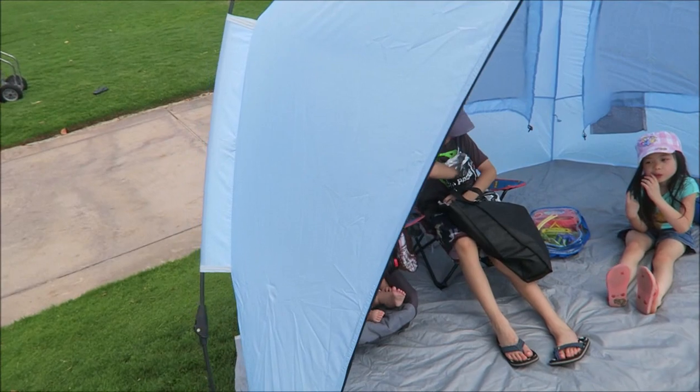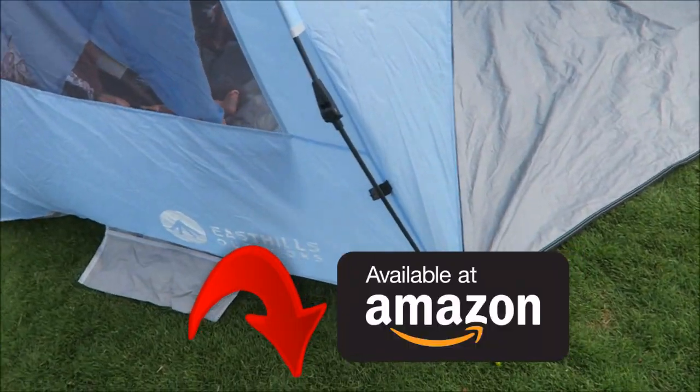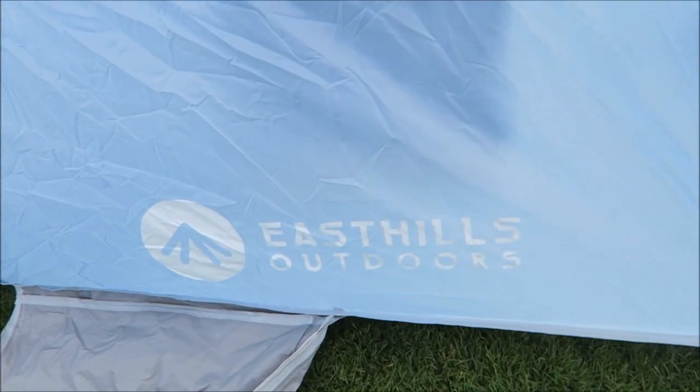So if you guys want more information, check out the description below. And thanks East Hills Outdoors once again for this tent for us to review.